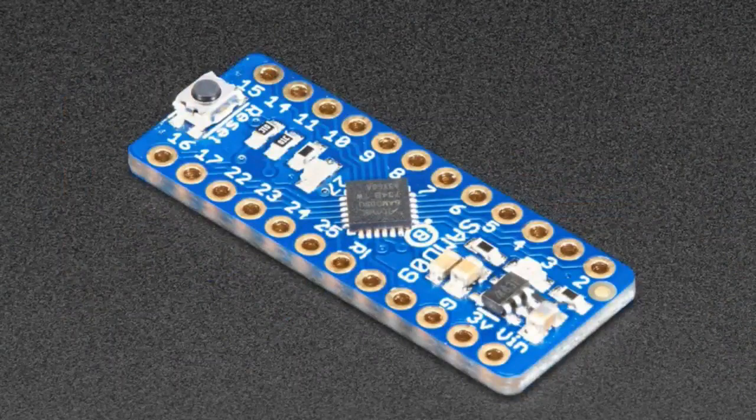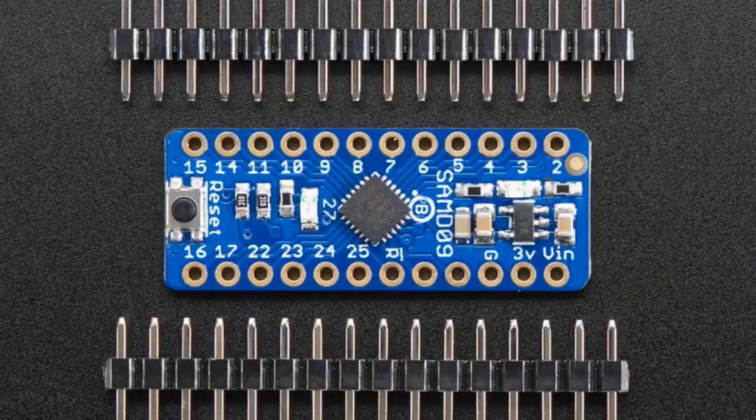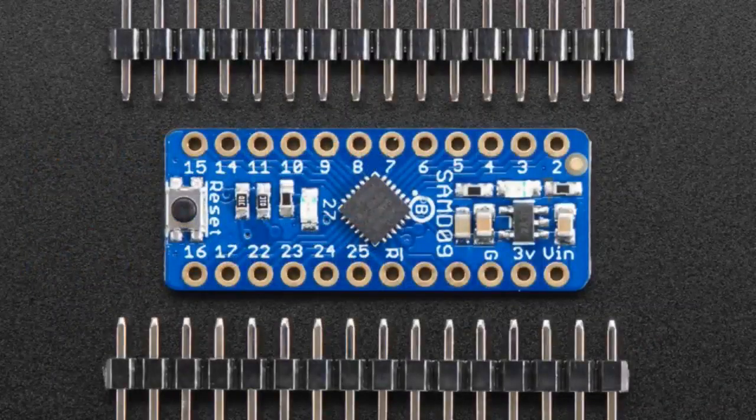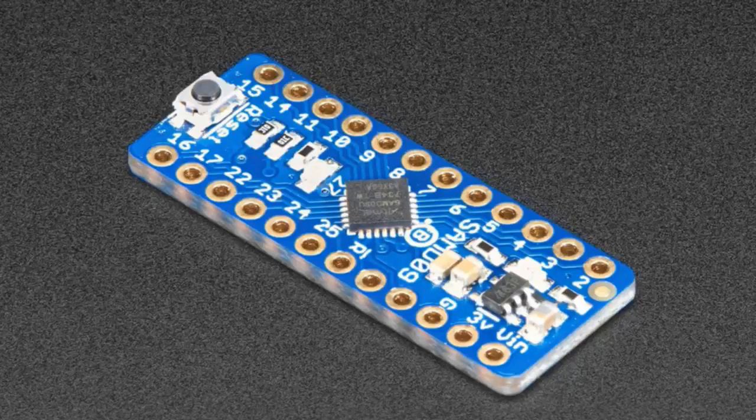And we have the Seesaw — our I2C to PWM, GPIO, analog digital conversion, NeoPixel, EEPROM, etc. It's sort of an anything-to-I2C converter. Great for your Raspberry Pi, ESP8266, or other board that doesn't have analog digital converters, PWM, NeoPixel, etc. Very handy Swiss Army knife little board — add more hardware to your hardware.